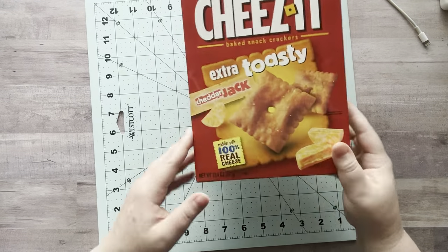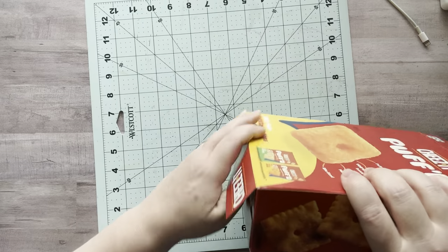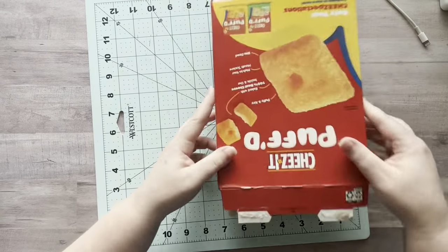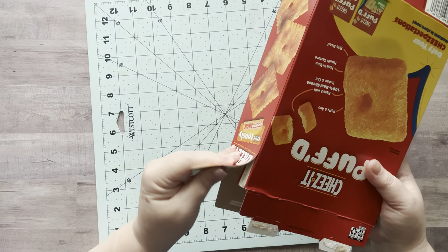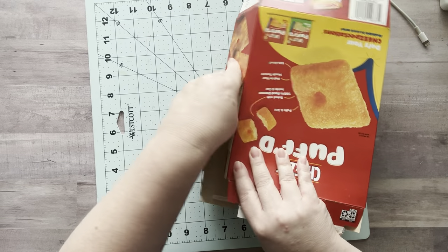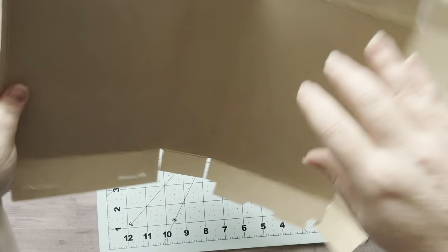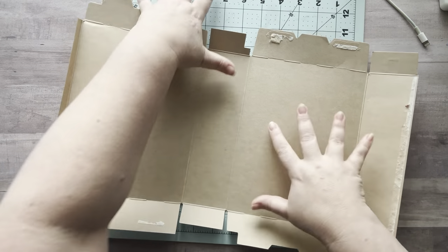First things first, I'm going to open up the bottom of the box and tear open the side where it's connected so I can have one flat piece of cardboard. You can do this with any cardboard — you don't have to use a Cheez-It box, you can use any kind of box you want.